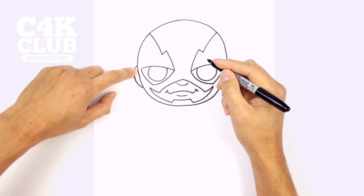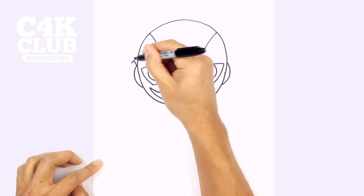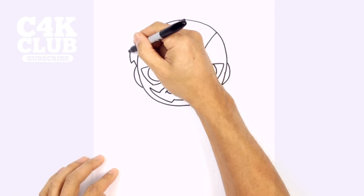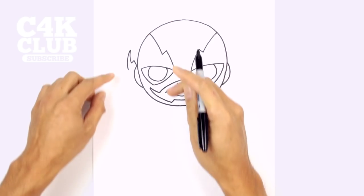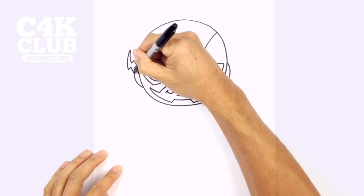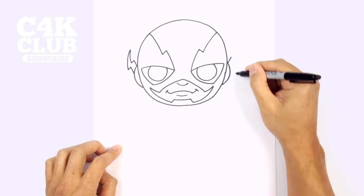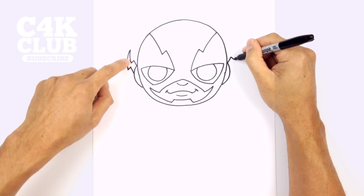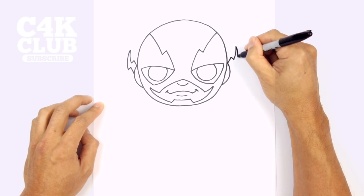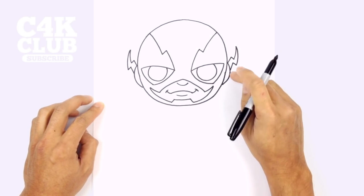Now we're going to layer in the little lightning bolts on the side. Starting on the left — on that top corner we're going to angle out, then come down with a short angled line. From this point we're going to curve up to the tip, then work our way backwards: curve down so it gets a little bit wider, go across with a short line, and pull that right into the side of that ear cover. Let's do the same thing on the right side: go up in an angle, come down with a short angle, curve up to the tip, work backwards — curving down, going across, and then down with a straight angled line behind there.